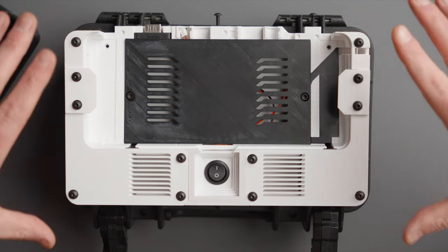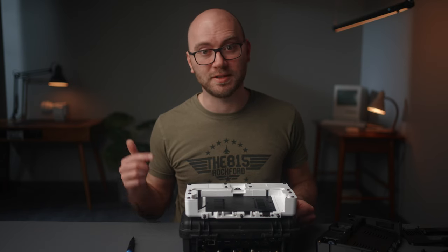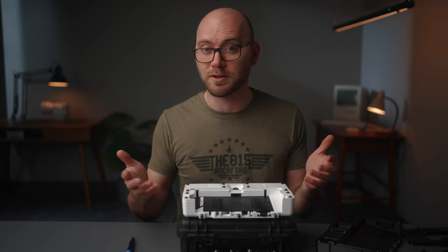This is for the base that goes on the bottom of the case. You'll need a monitor if you want one at all, and the Pelican 1170 case. Without further ado, let's do an overview of this kit — what it comes with, how it works, and how you can install your ATEM Mini.